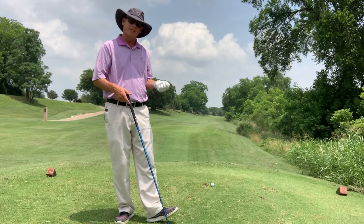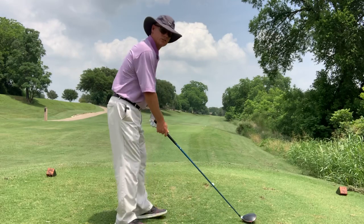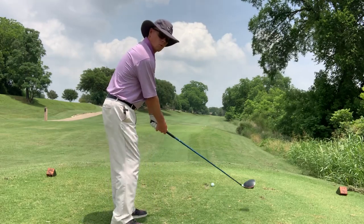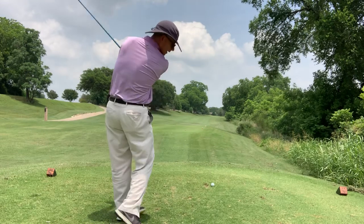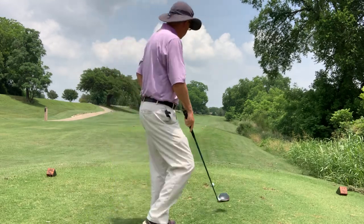So the keys to hitting a driver off the deck: make sure you let your arms hang, work on your shoulders being the catalyst for staying level with the ground, and don't overswing.